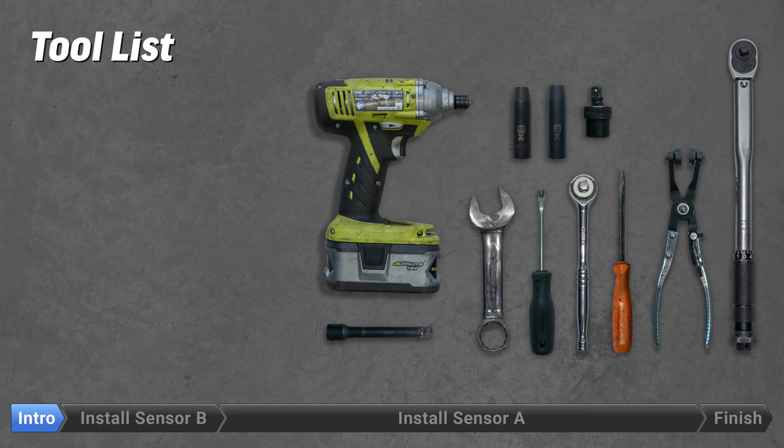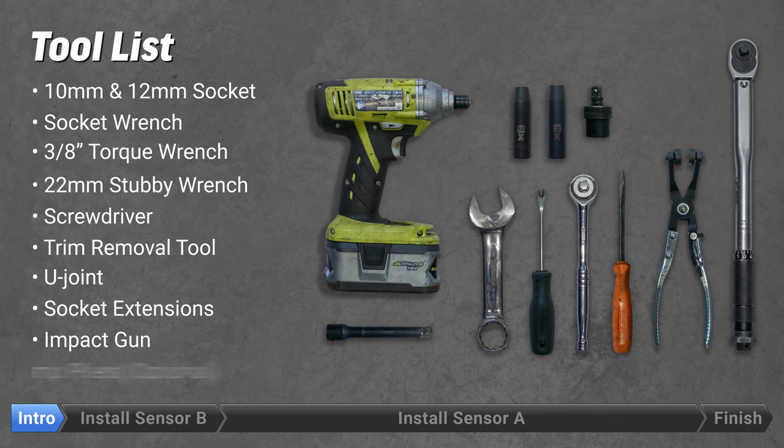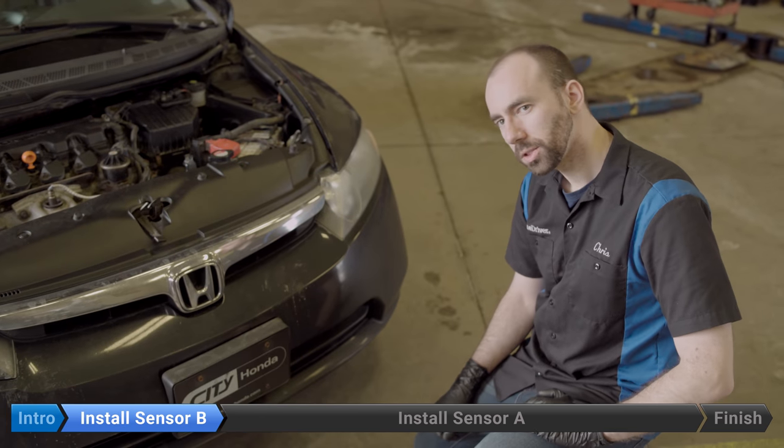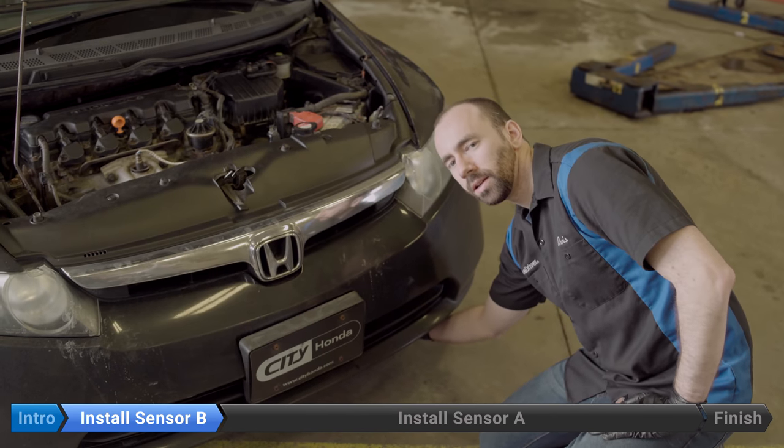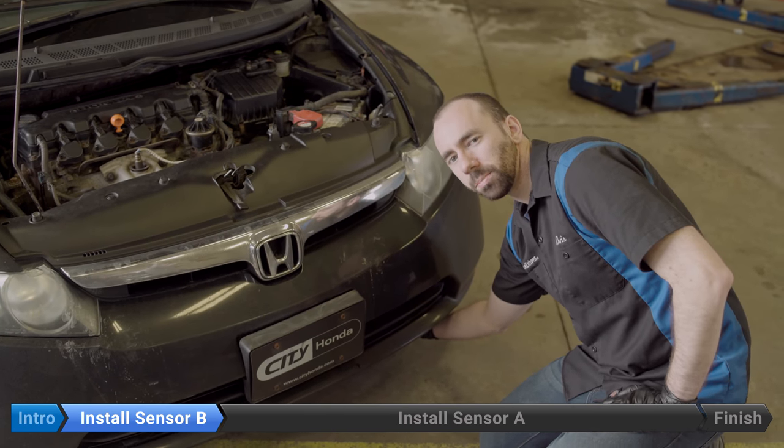These are the tools you need to change your transmission pressure sensors A and B. Your pressure switch is pretty easily accessible — it's just back here — but to get to it we're going to take the splash shield off.